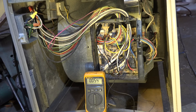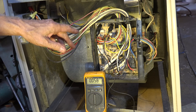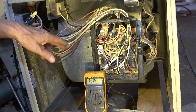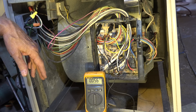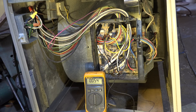So the moral of the story is: in most cases, do not use the chassis when you're trying to troubleshoot 120 volt circuits. You can get fooled if you happen to have an open neutral. That's it on this one.